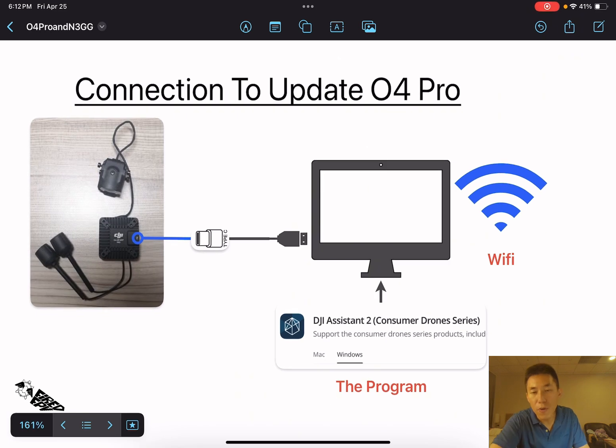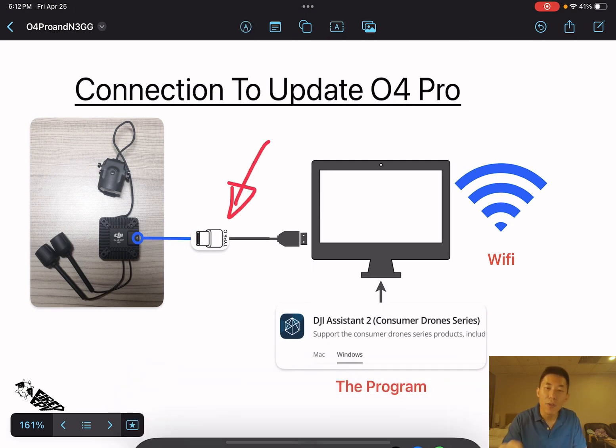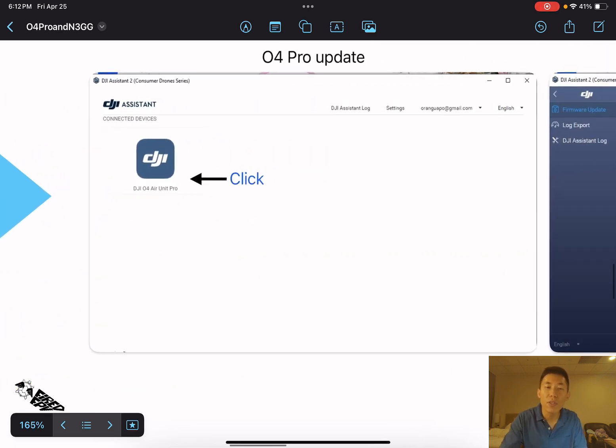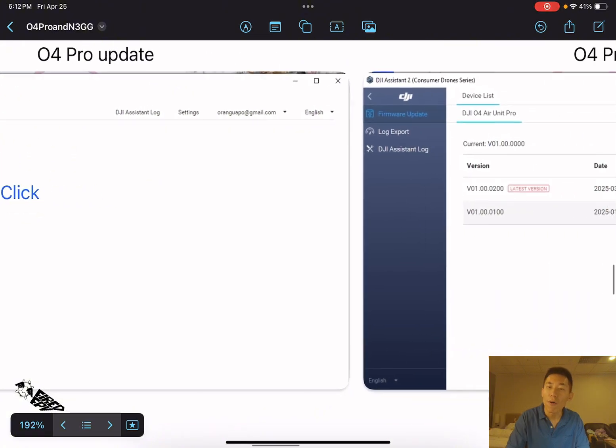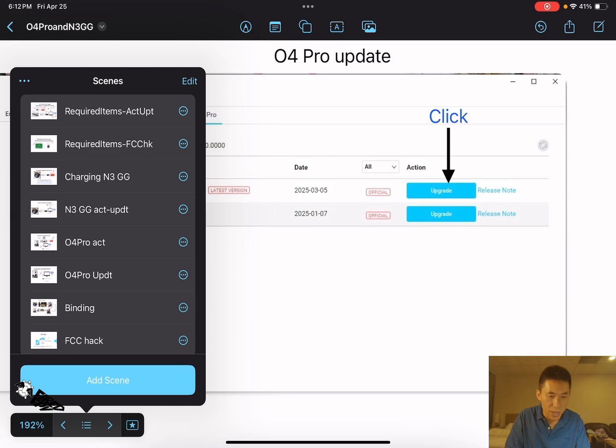After activation is done on the O4 Pro, you can update it. You just need the USB cable for the updating process. Connect it to the PC, click on the O4 Air Unit Pro icon, select the listed firmware to update, and wait. Then move on to the next step.